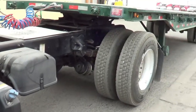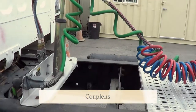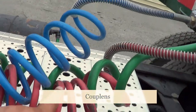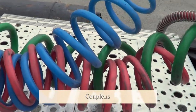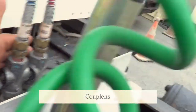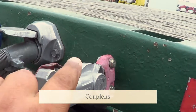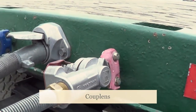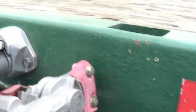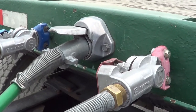I'm going to inspect my couplings. First, this is my service line and this is my emergency line. I'm going to make sure there are no abrasions, bulges, cuts, or leaks, and they're securely mounted — securely mounted to my tractor and to my trailer via the gladhand and the gladhand receivers. My gladhand and gladhand receivers — no crack or broken, securely mounted, no missing hardware. Between my gladhand and gladhand receivers is a rubber seal — I'm going to make sure it's not excessively worn or torn, and it will not leak.